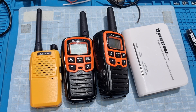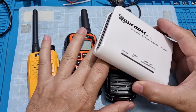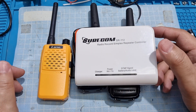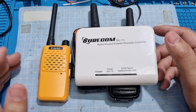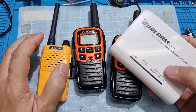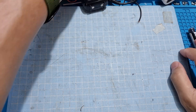Hello, this is DU7JAY. On my previous video, I shared with you this Chircom simplex repeater — how it works and how to connect it to walkie-talkie radios. This time, I'm going to try it out outside and see how far we can extend the range of these walkie-talkie radios. But before that, let me show you an illustration that I made.